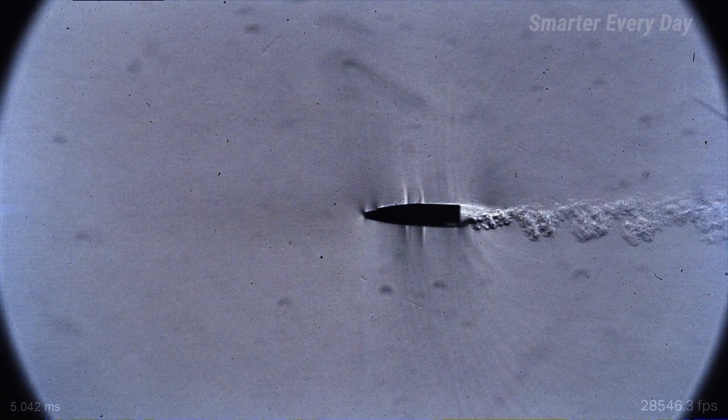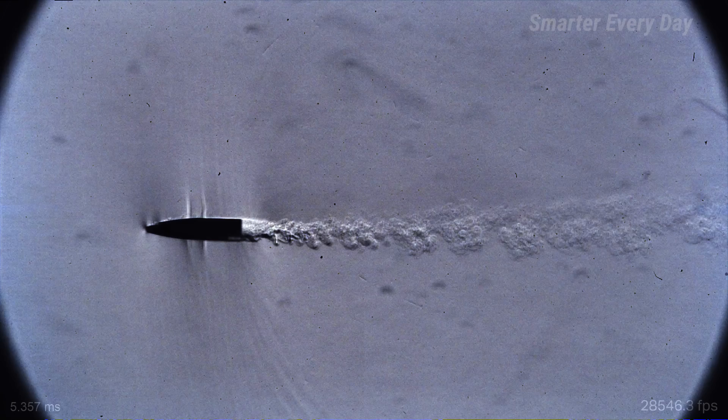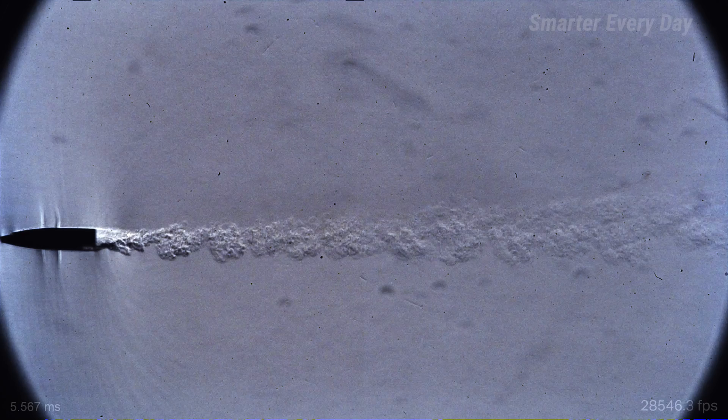So this is a subsonic bullet. Why are we seeing these little flickery things on the side of the bullet? That doesn't make a lot of sense to me.